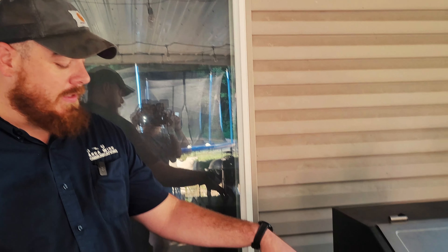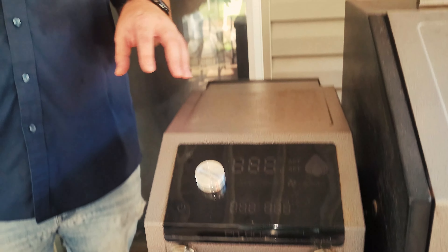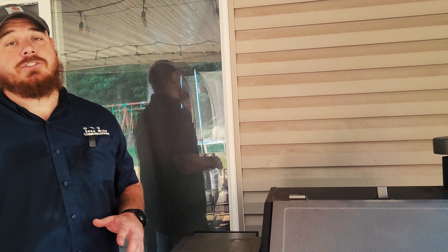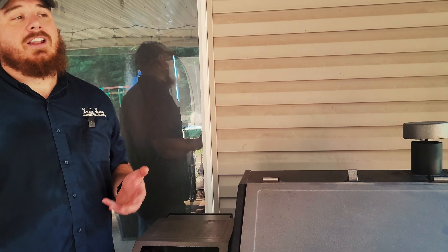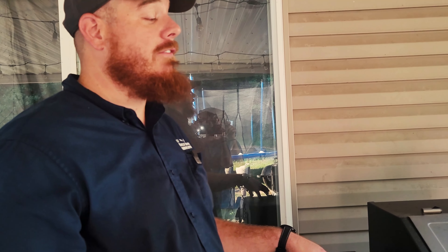With a full hopper, this thing will go overnight no problem, but it does not like cheap pellets. I typically use Kingsford and have had no issues, but I tried some Jack Daniels pellets from Academy and a few others that were about nine dollars a bag. You could just tell the auger was struggling when running those cheaper pellets.